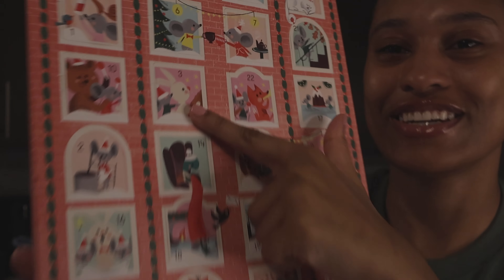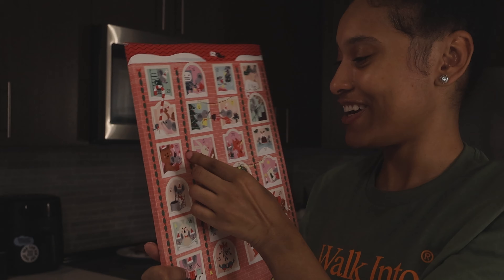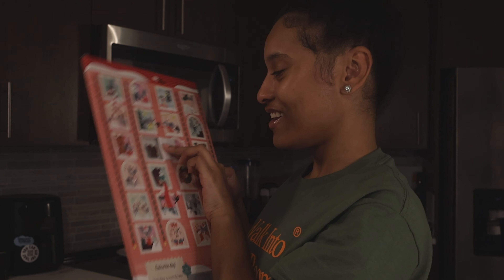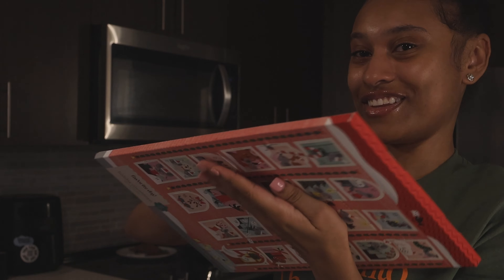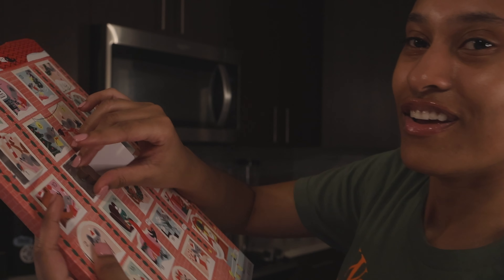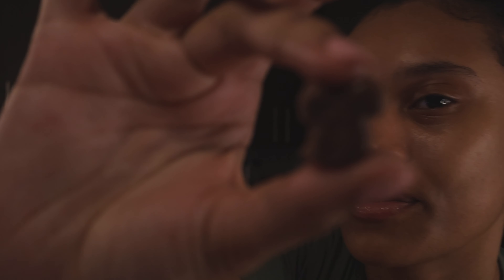So what is the special chocolate for Day 3? It's a little squirrel! I don't know if y'all can see it — it's a little squirrel for Day 3. Cheers to Day 3!